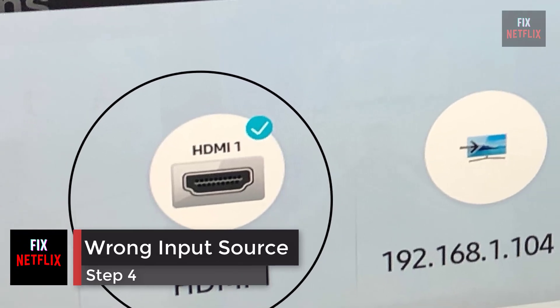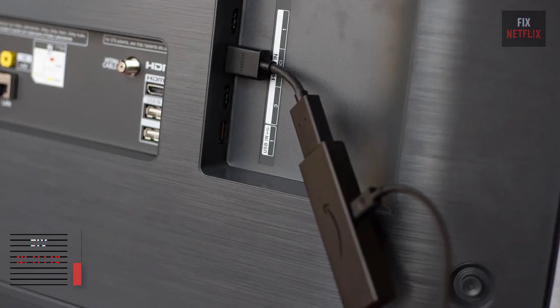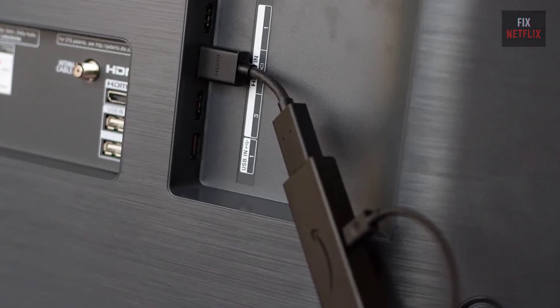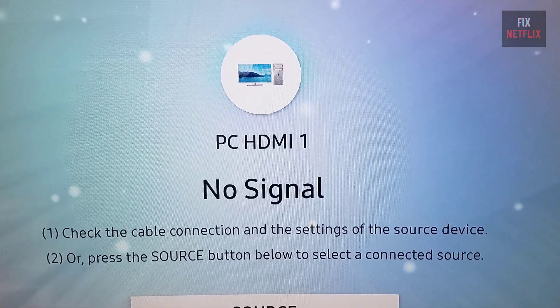Step 4: Wrong Input Source. If your TV has more than one HDMI port and you select the wrong HDMI port as the input source, then you will experience a no-signal error.